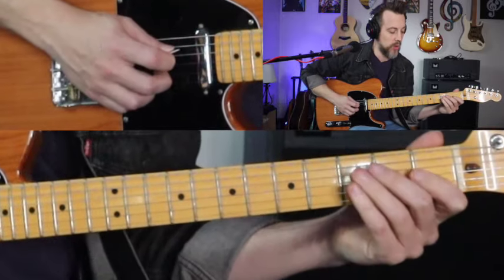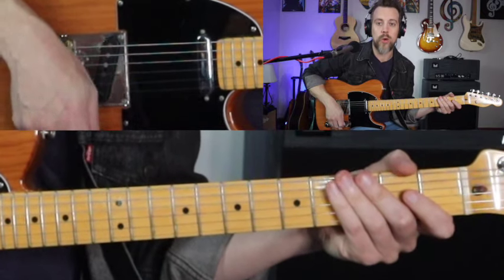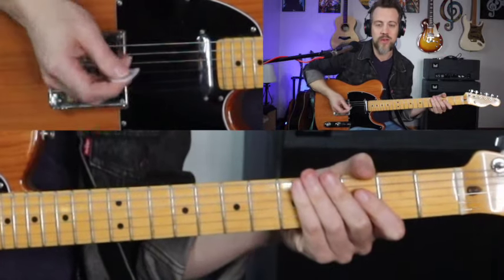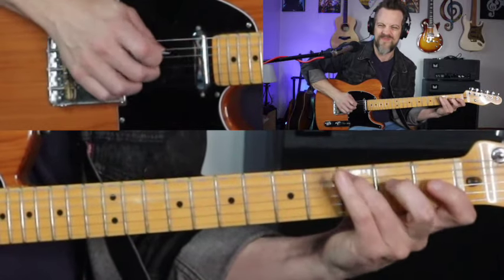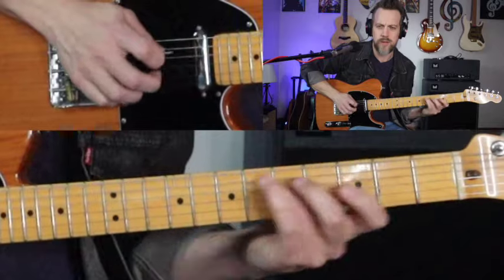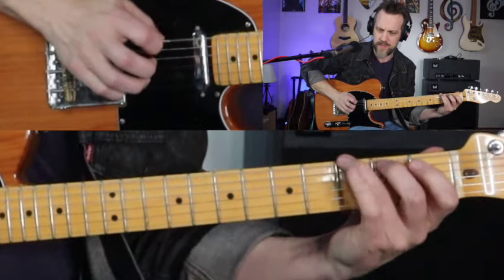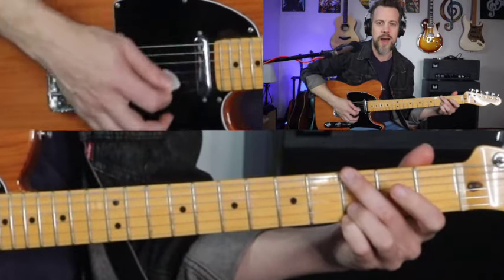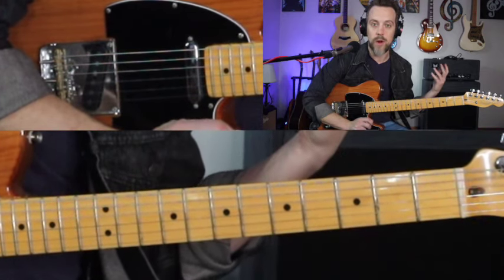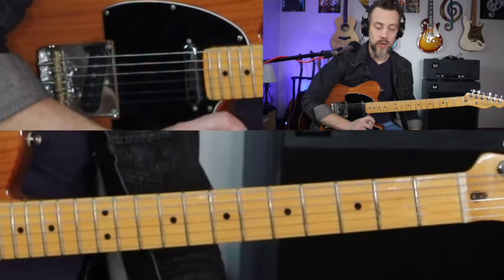So the same type of idea — we're using the pick and our middle finger, incorporating a lot of open strings, and using a lot of pull-offs. When you combine all that stuff together you get these cool sounding Brad Paisley style lines. The most obvious example is something like 'Nervous Breakdown.' Also, I forgot to mention at the beginning of the video — if you want to get the tabs for these, I've got a link down in the video description. Hit that link and I'll send you the tabs for each one of these examples.